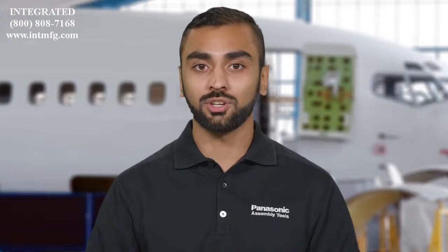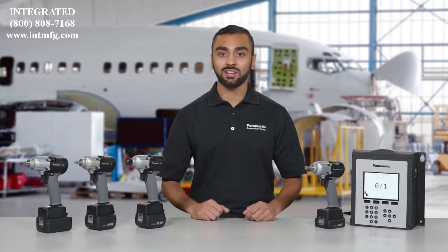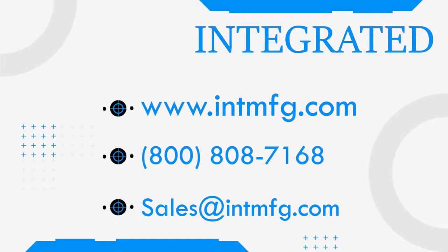The best way to see how much you can improve efficiency and quality control in your line? Demo AccuPulse tools in your plant. It's time to put the AccuPulse advantage to work for you. Call your Panasonic representative today to get started. If you have any questions, you can contact us at 800-808-7168 or email us at sales@intmfg.com. We look forward to assisting you with your manufacturing needs.